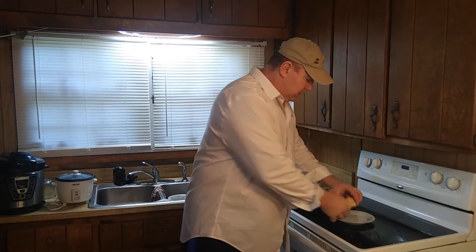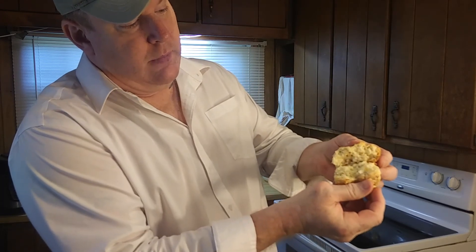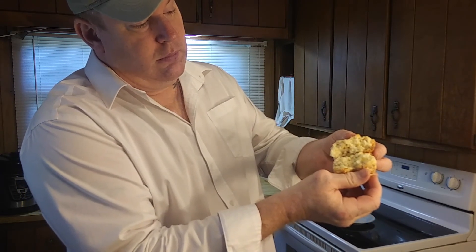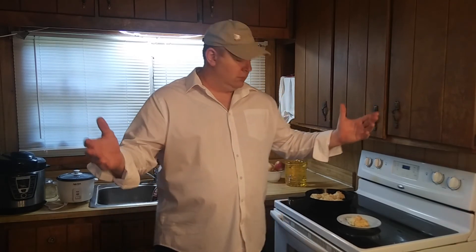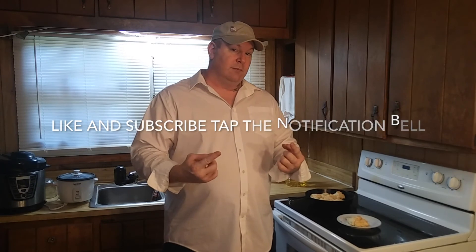What you need to do is bring all your friends over, bring all your family. After you make these biscuits right here, just go ahead and take them back — that's how good they are. I hope you enjoyed this episode of the amazing biscuits. As always, have a great day!